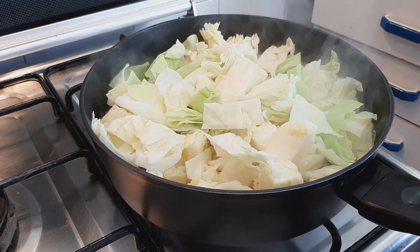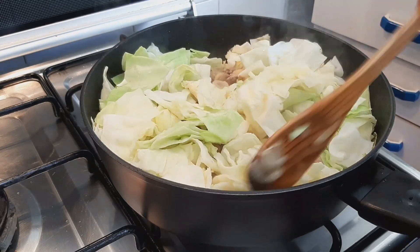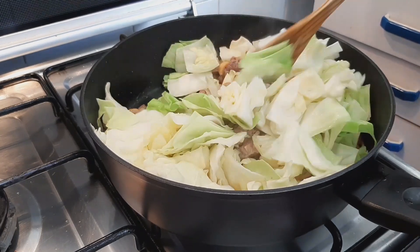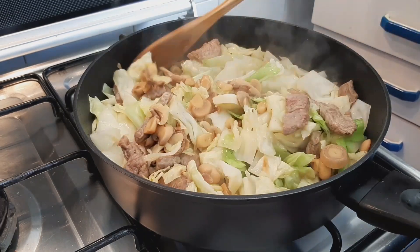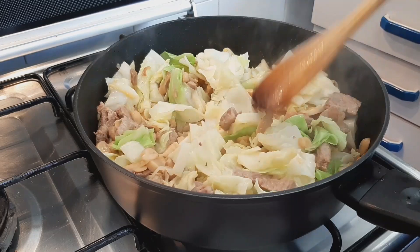This has been cooking for two minutes now, so go ahead and mix everything together very well. You just don't want to overcook this recipe.